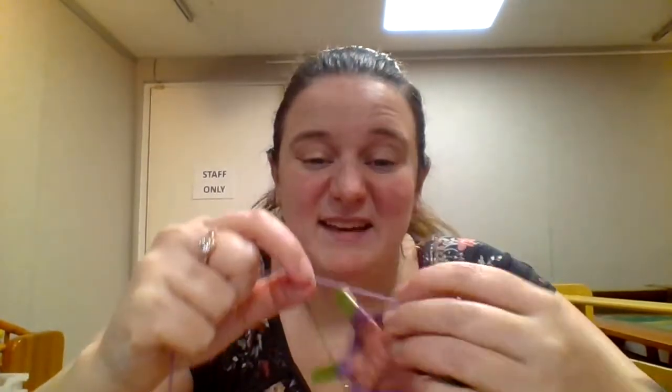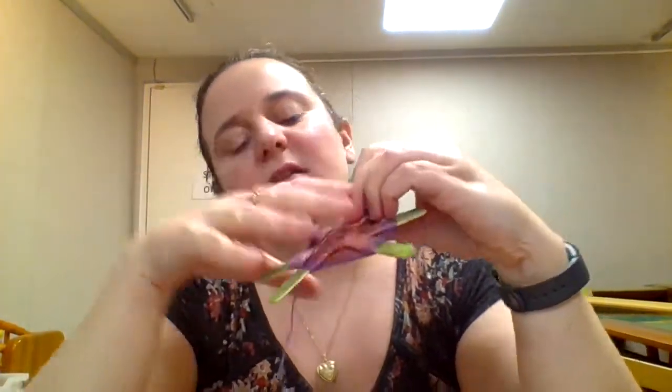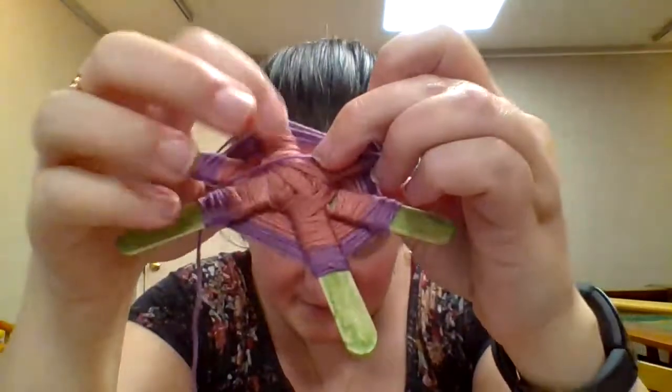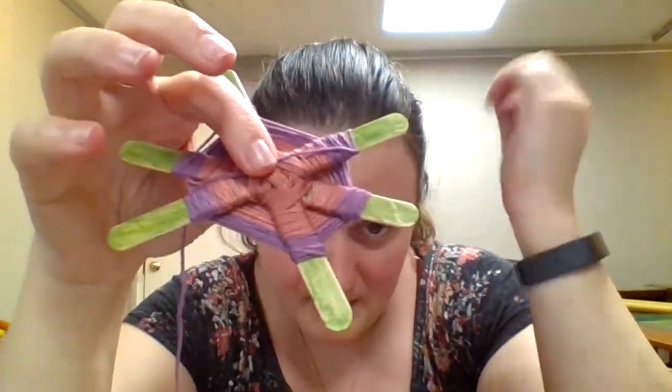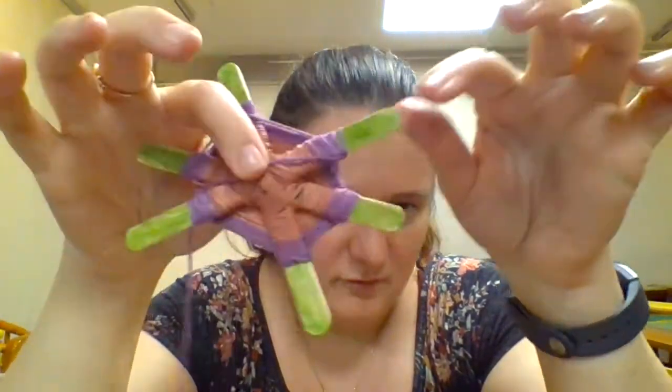Once you're done weaving, you're going to want to leave about this much of your string at the end. You're going to want to glue it to the back. If you prefer not to glue it to the back, or if it's giving you issues, you can always just tie it around one of the legs.